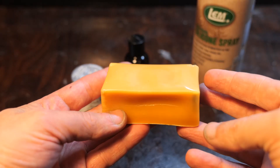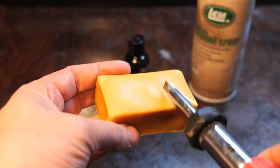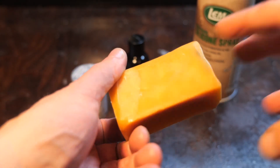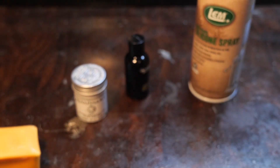First up is carnauba wax, a hard wax from South America, said to be food safe and durable. It melts at 185 degrees, but my low speed buffer will not load it, so I had to put my knife in the oven and bring it to 195 degrees to apply it. What will that do to your handle material? You decide.